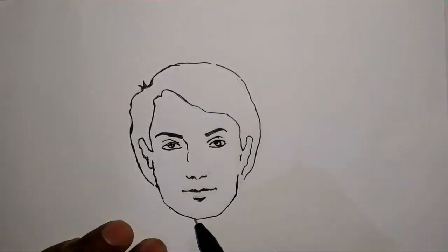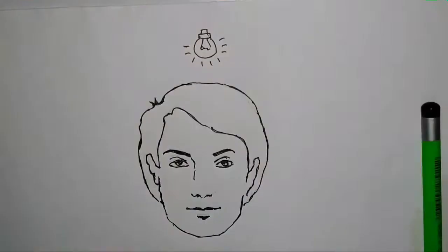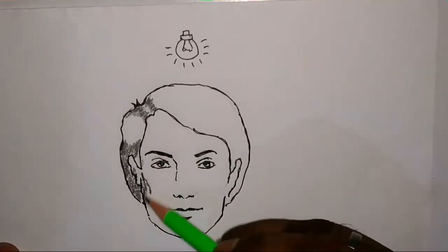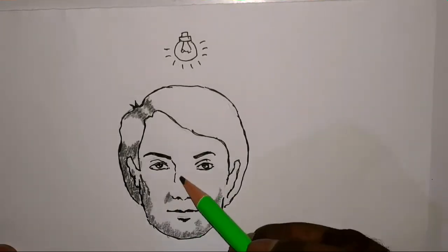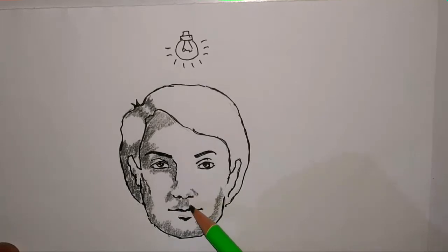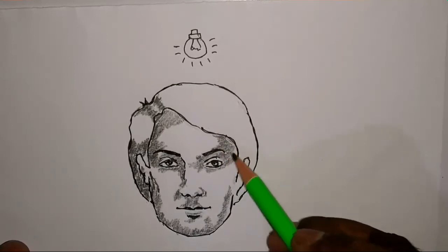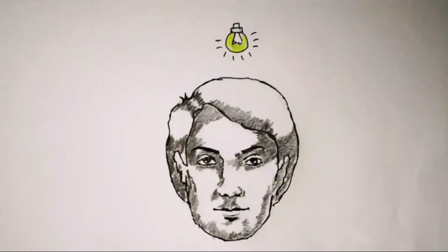Now we have completed the face. When the light has been reflected from the top, you can see how to do the shading on a face. You'll see how it looks when the light has been reflected from the top.